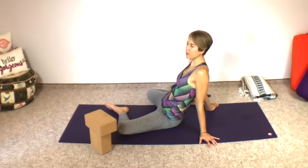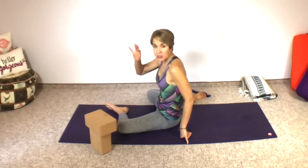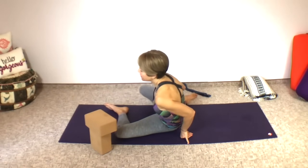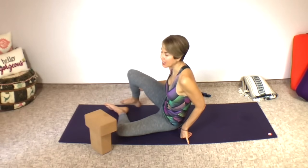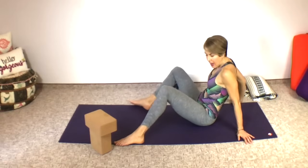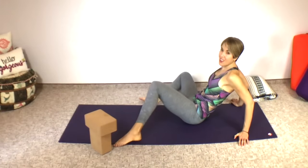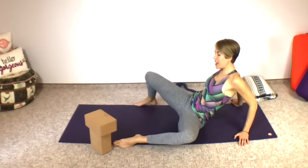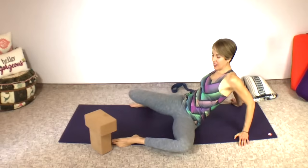One more breath. Now come up onto your fists. I like to use my hands to help lift that back leg up very slowly, very easily. Place your feet nice and wide and just windshield wiper your legs. Again, our focus in this class is happy, healthy hips and a nice open pelvic floor — releasing and relaxing the pelvic floor and the hip muscles.